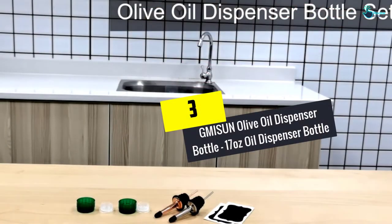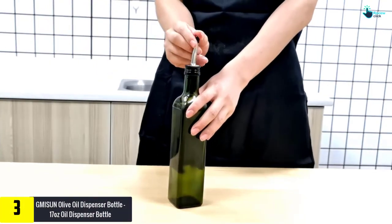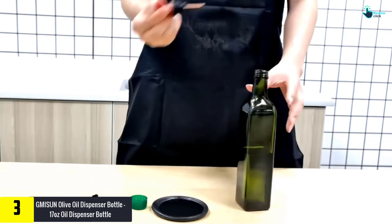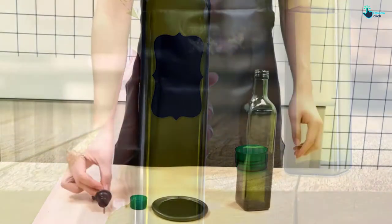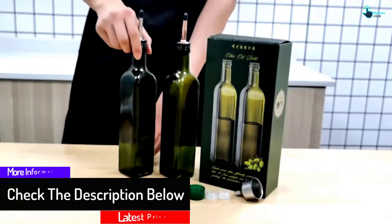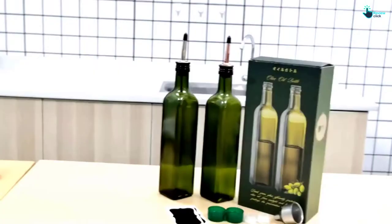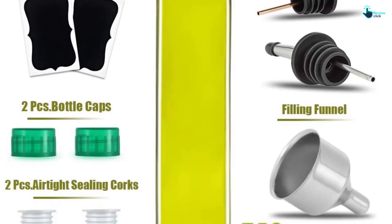At number 3, we have the Gmisun Olive Oil Dispenser Bottle, 17 ounces. The dispenser bottle set has two different colored spouts to conveniently distinguish between oil and vinegar or other condiments. It provides a high steel funnel to refill more smoothly and easily. The cap has been enhanced to tightly ensure no dust goes into the bottle. The dark green color helps block sunlight, which keeps the quality of the liquid from spoiling for a prolonged time. It also includes a screw cap and cork to seal out outside air. The bottle is easy to clean and can be used many times, and is also a great container for mixed liquids such as vinaigrette.